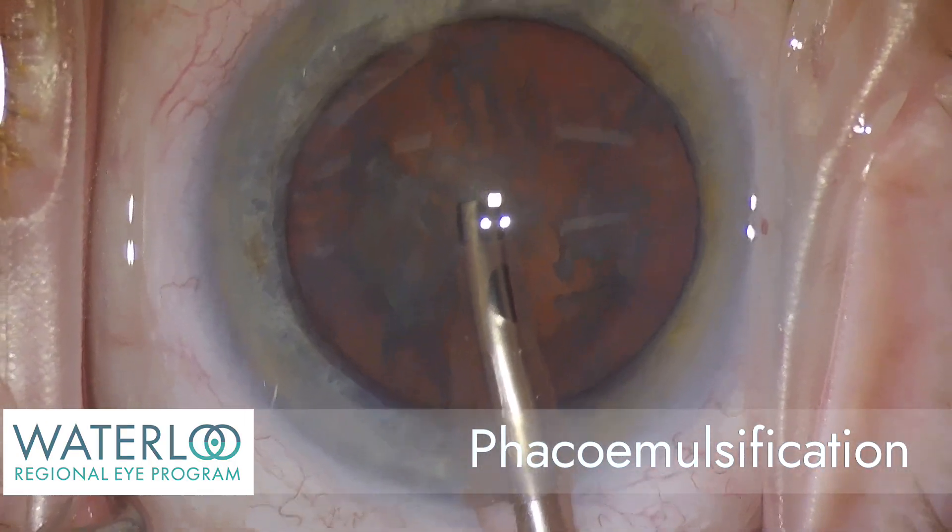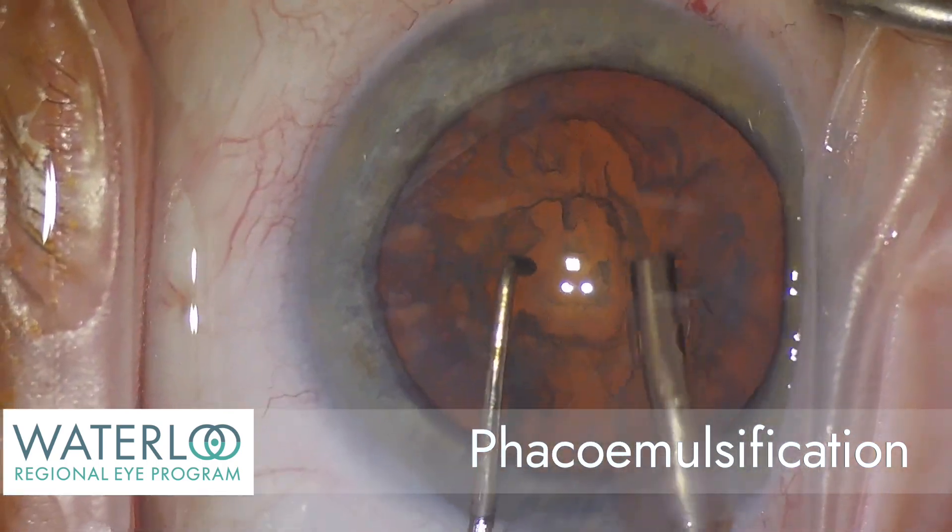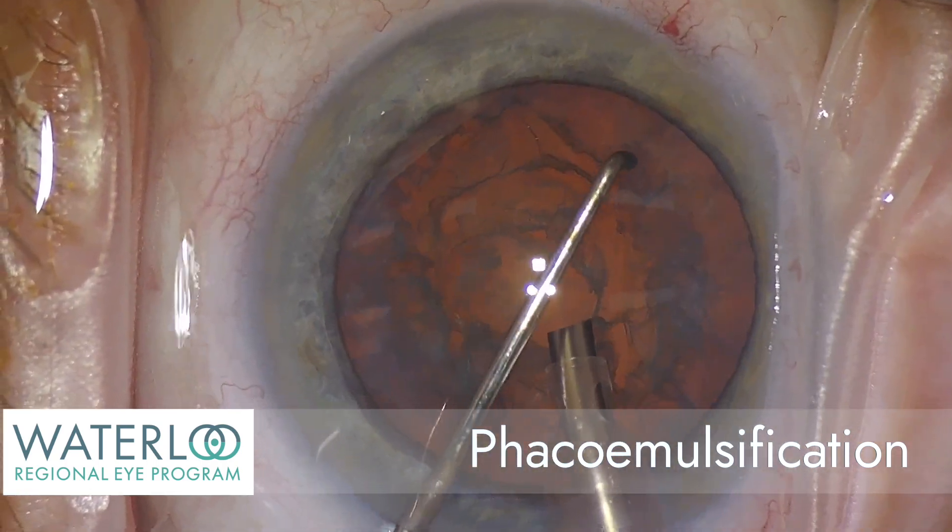Phacoemulsification is a sophisticated ultrasound technology that allows the surgeon to break the cataract up into segments for removal.